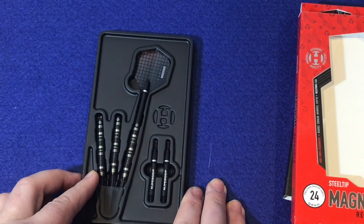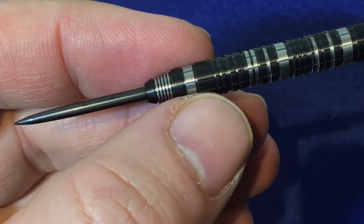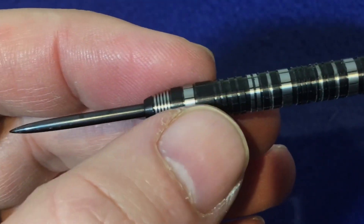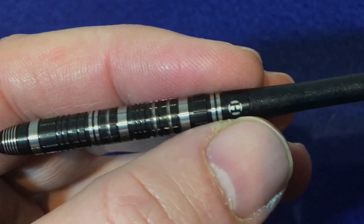Having a close look at the barrel, you can see it's got that black tip point, slight tapering nose with the ring grip. Then it's got that incision mill tungsten with the titanium nitrate coating and the cubic grip all the way up the length of the barrel to the top band with the Harrows logo.